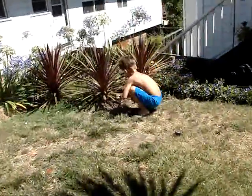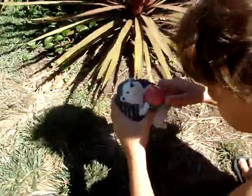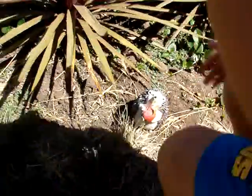He's been eating our strawberries. But his mouth is red — see? The mouth is red.